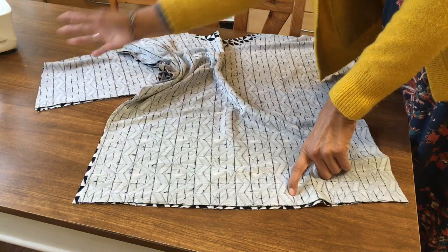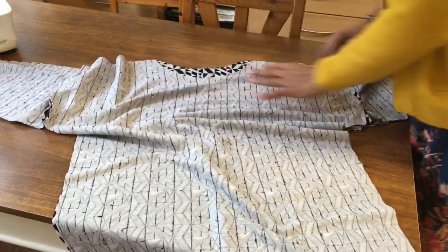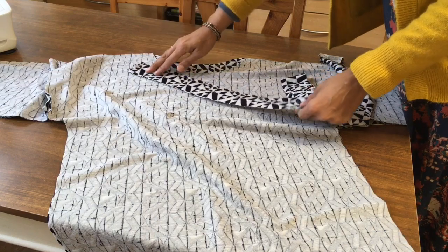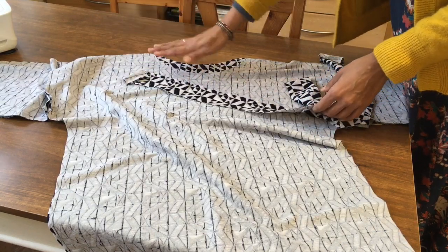When that's done, you'll go for the blind hem — turning up the hem two centimeters and turning up the sleeves two centimeters. I'll show you how to do the blind hem in the video, and then I'll show you how to measure and attach your strip of fabric. Because it's a stretch fabric, you don't need to cut on the bias.